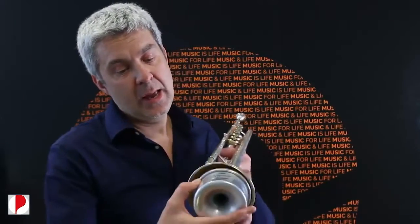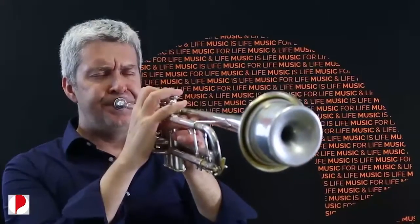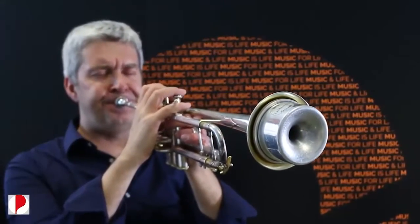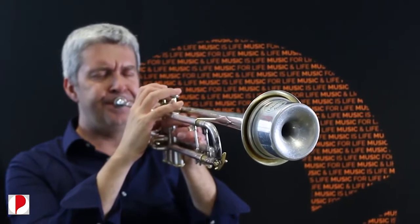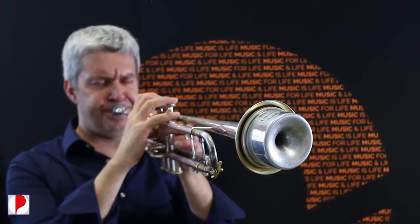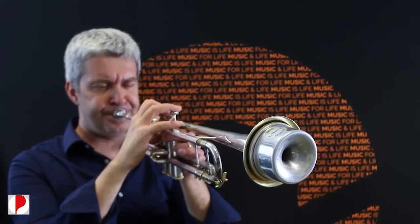Questa è la sordina Harmon e il suono è questo. Adesso proviamo a rifare la stessa identica cosa senza la sordina, così sentiamo la differenza.